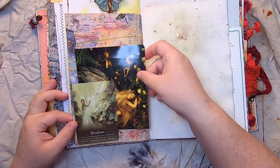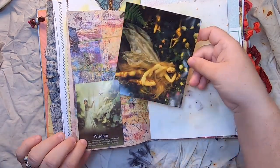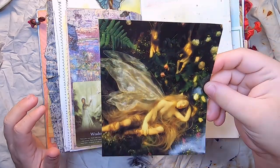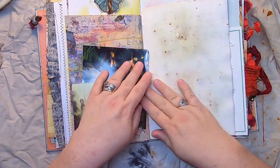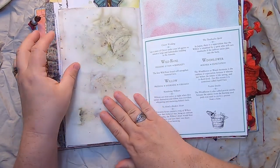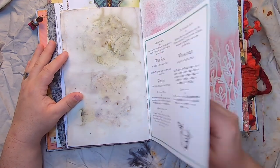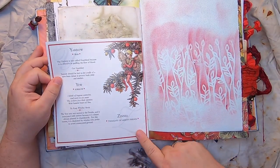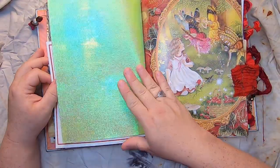More beautiful digital paper, and this is a tarot card from Fairy Tarot about wisdom. Then a beautiful shiny journal card from a book, more of my eco-dyed paper. This page is about wild rose, willow, windflower, yarrow, yew, and zinnia.